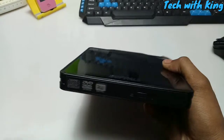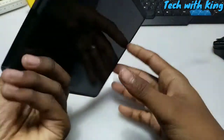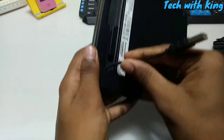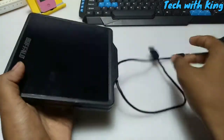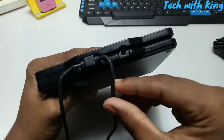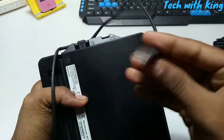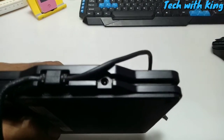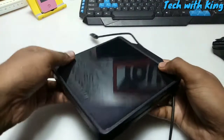The Buffalo external DVD has two USB connections — one for data and one for power. It also has an option for a 5V DC input, so instead of using the power USB, you can plug a 5-volt adapter into it. So there is an option for a power adapter.